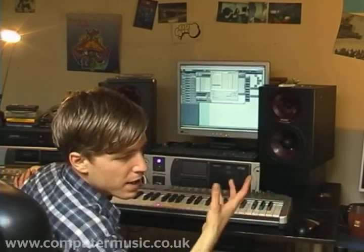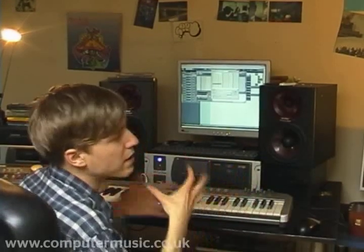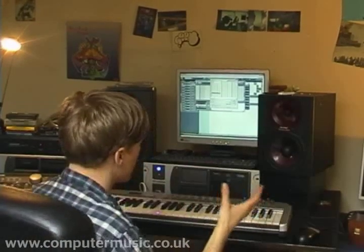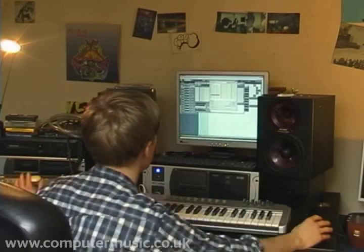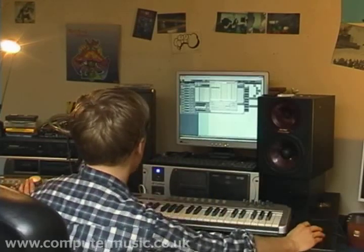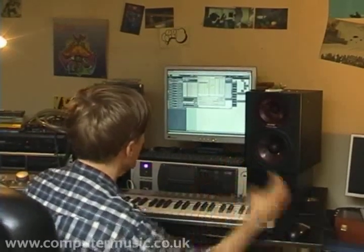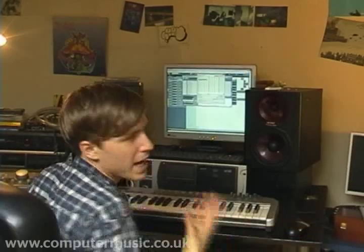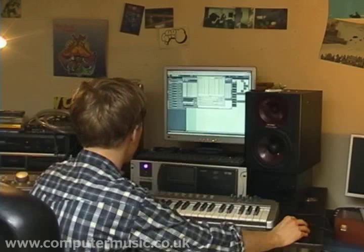Generally speaking, as I'm sure many people have said before, getting a big sound is a lot to do with sound selection. Choosing a good source to start off with makes your job a hell of a lot easier. None of these sounds are particularly appropriate because they don't really have that type of weight. This is something you'll get used to hearing if you're striving to get that sound — it's a case of trial and error, looking through sounds that fit the frequency range you're looking for.